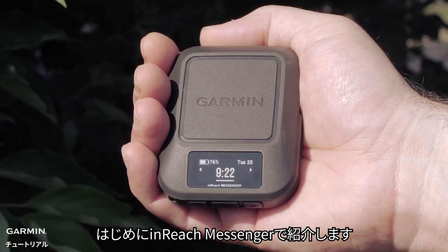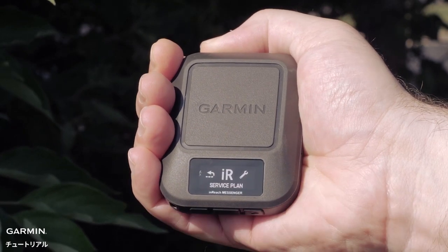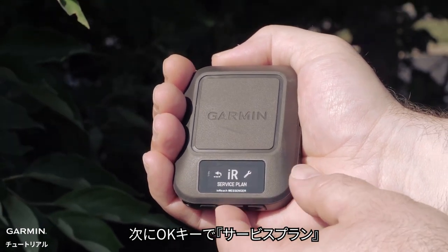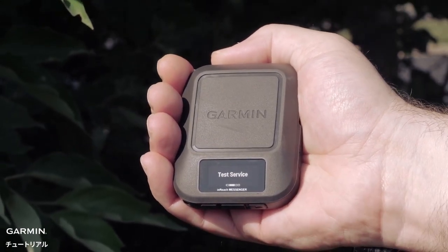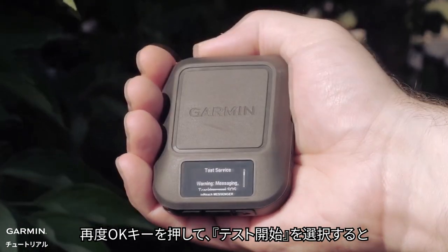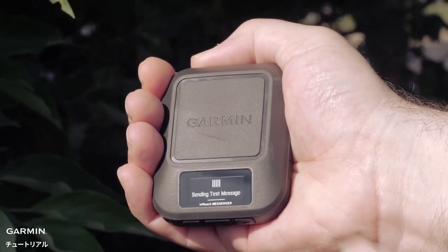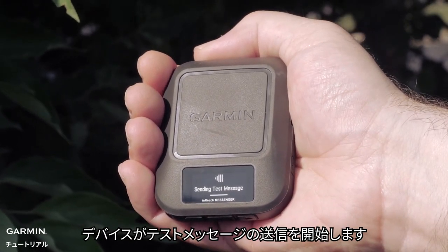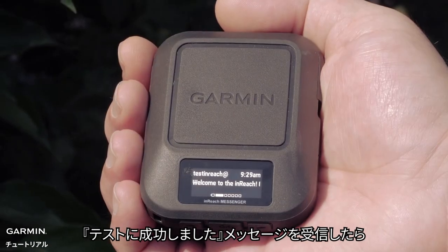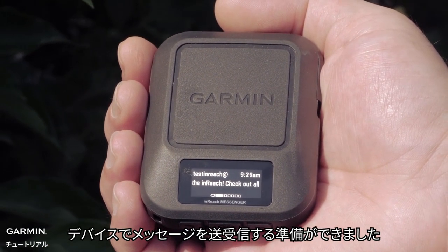First, we will start with the InReach Messenger. With your device turned on, press the left arrow button twice. Then select IR Service Plan with the OK button. Now select Test Service. Press the OK button again followed by selecting Begin Test. Your device will begin sending a test message. Once you have received the test successful message, you are ready to send and receive messages on your device.